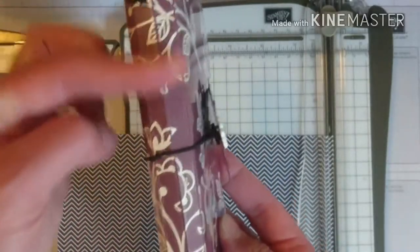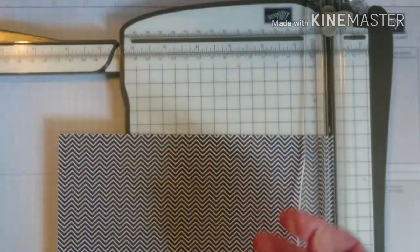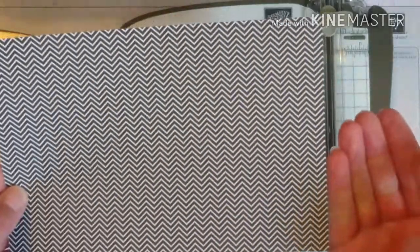These are exactly the same score measurements as last week's notebook — we're just not adding the extra score marks on the end to make the flap that comes around the front. So that's the scoring done.